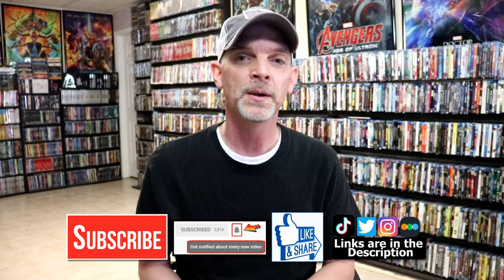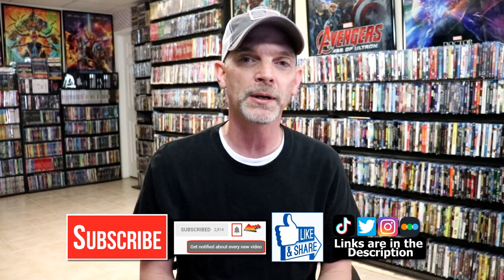Please leave me a comment below — let me know what you think about this particular steelbook release and also what you think about the movie Jurassic World Dominion. I really do enjoy reading your comments. If you like what you saw here today, please give it a thumbs up and share the video.